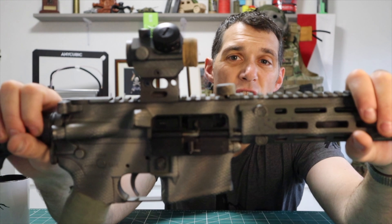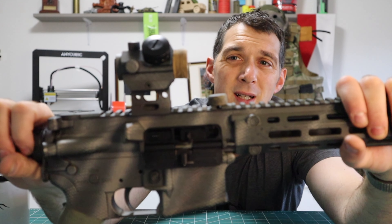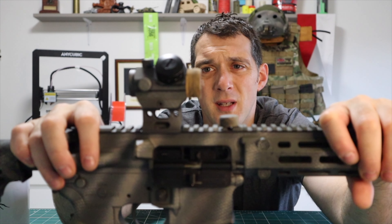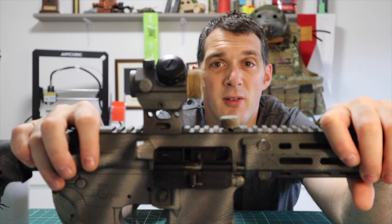Moving slightly forward, I use a quite cheap sight - nothing special, about £15 to £20, but it does the job. It's been shot out, but I've put a little bit of Lexan on there. I keep a spare bit of Lexan with me - it seems to keep zero even with the kick of this weapon. It seems to work fine.